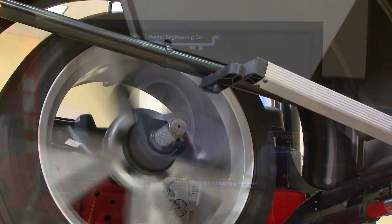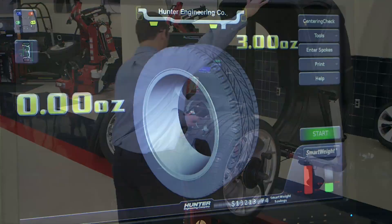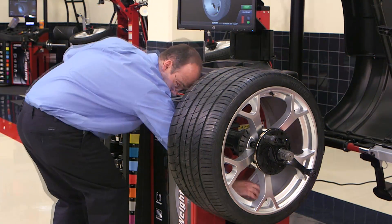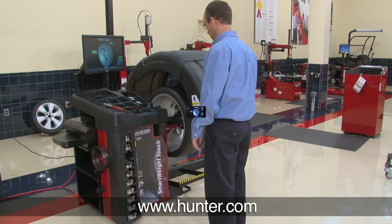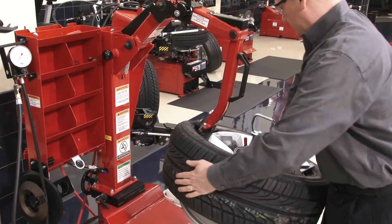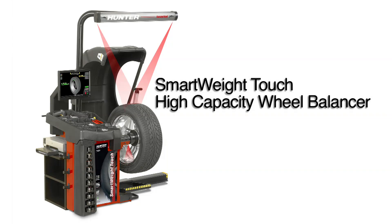You need to see this balancer first-hand to appreciate the difference. Contact your local Hunter rep today for a live demonstration — he's easy to find. Just visit our website at www.hunter.com. While you're there, you'll want to check out other high-performance products as well. We'll see you soon.